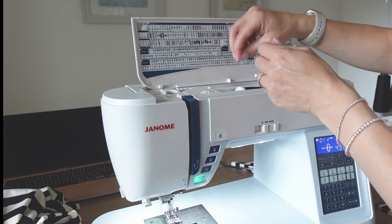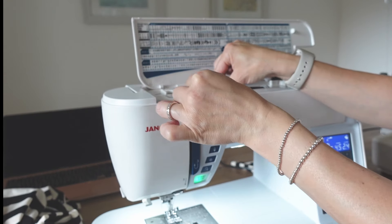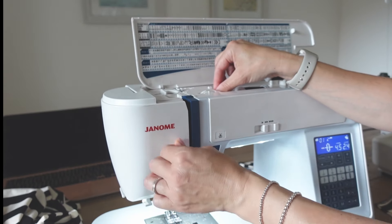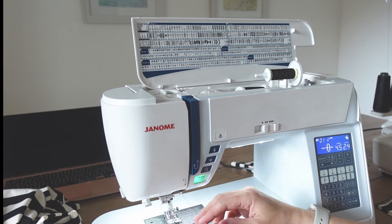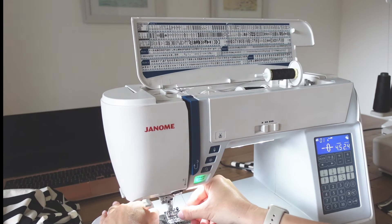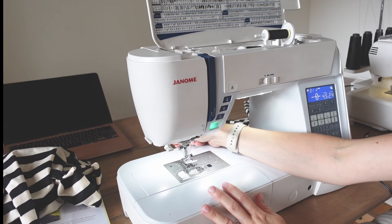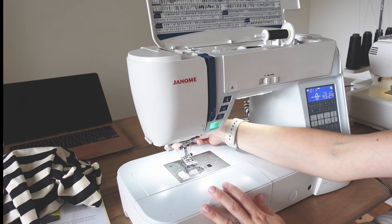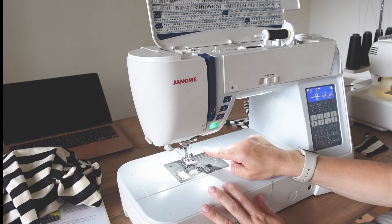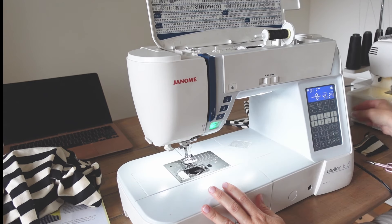For your second thread spool, pop your thread onto the extra spool, put your stopper on the end, and thread the machine in the same way — essentially going over the other thread you've already used down to the needle. This time, thread through the second of the twin needles, then pull that thread under the presser foot as you normally would. Just make sure that both pieces of thread are nicely threaded with no knots or tangles.